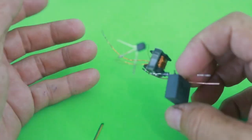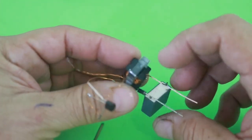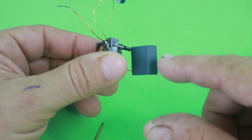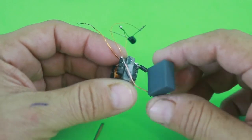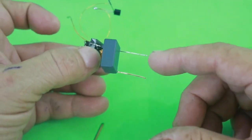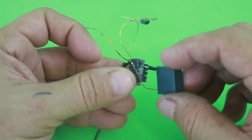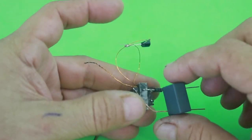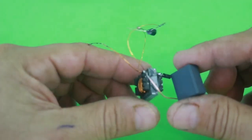It uses a few components: transistor, transformer, a diode and a capacitor. The diode and capacitor are to filter the output and obtain DC, but if you need AC at the output, you can eliminate these two components and your circuit will be only one transistor and the transformer.